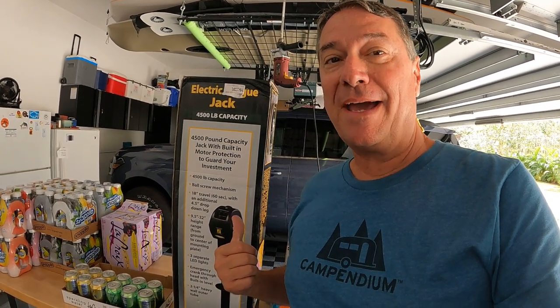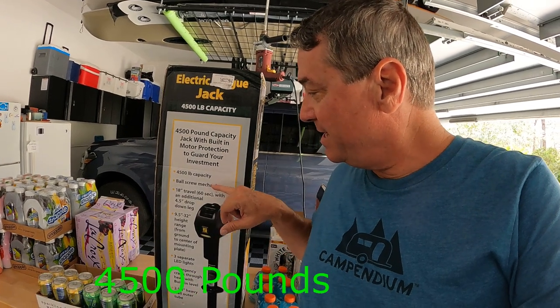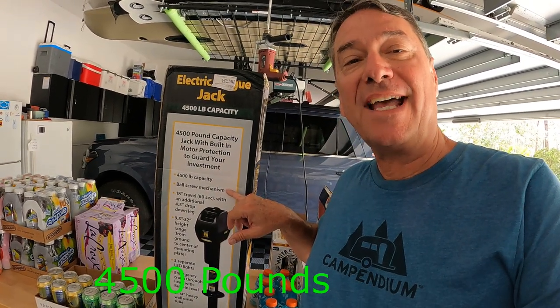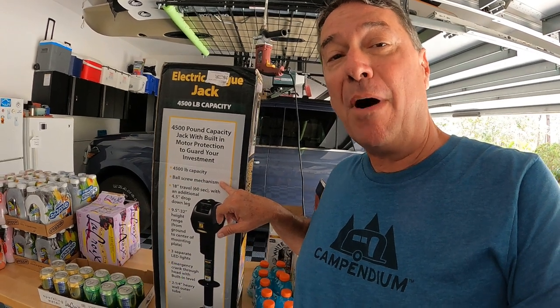The replacement jack we got is a Stromberg. It was highly recommended at the Tampa RV show, and they recommended getting the newest one with the ball screw mechanism. It only comes in one model — it's the Jet 4500. You can see right there it has this ball screw technology that's supposed to be much quieter.